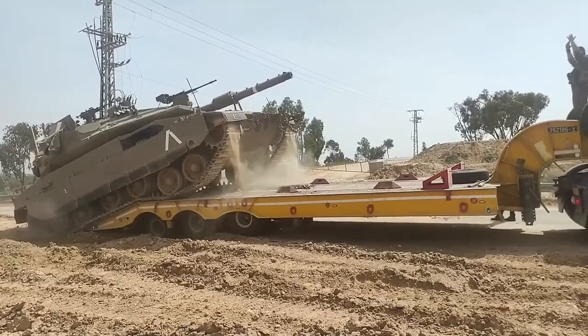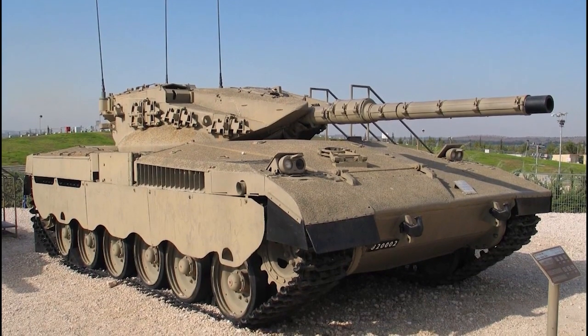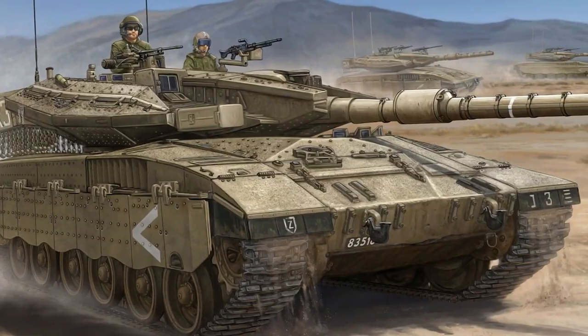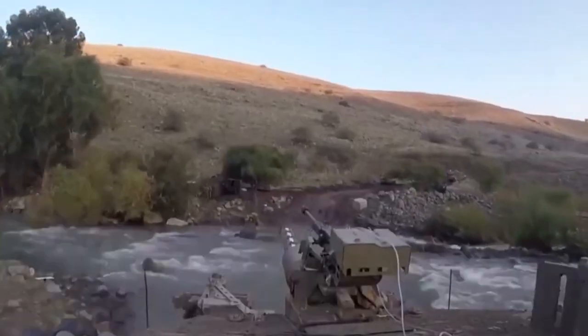Unlike most tanks, its turret — the part that holds the big gun — is placed closer to the back. This setup, along with having the engine at the front, helps protect the tank better. If it's attacked from the front, the impact of enemy shells is reduced, especially for the people inside the main part of the tank, like the driver.